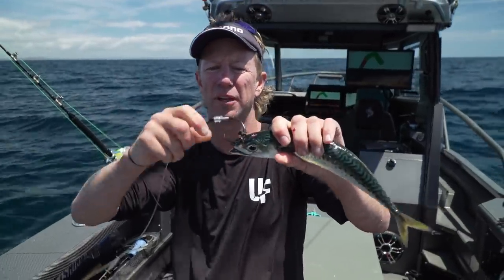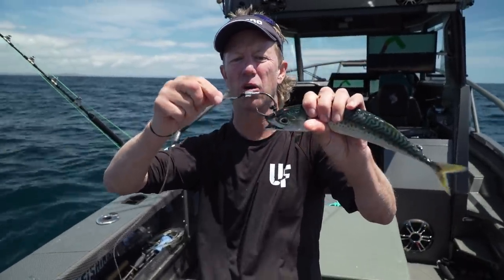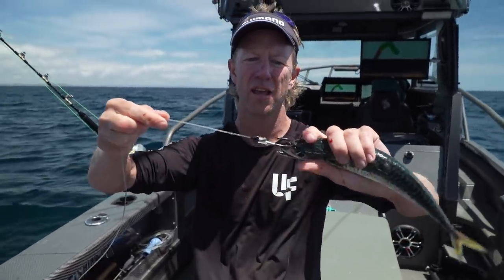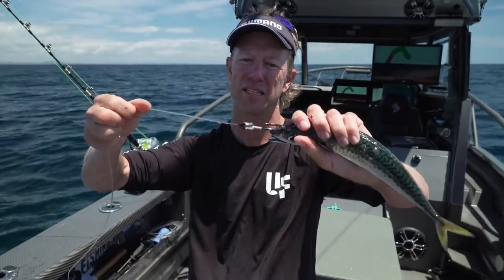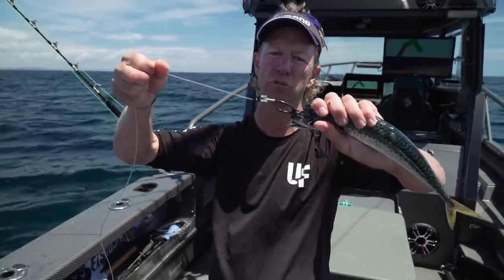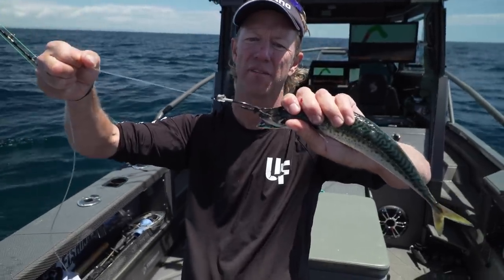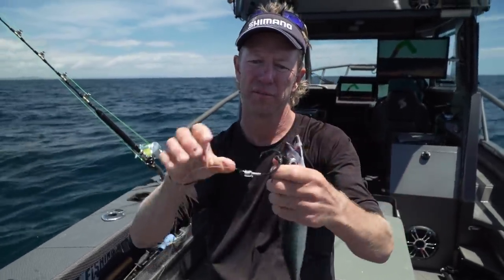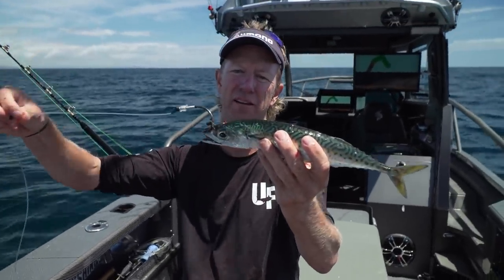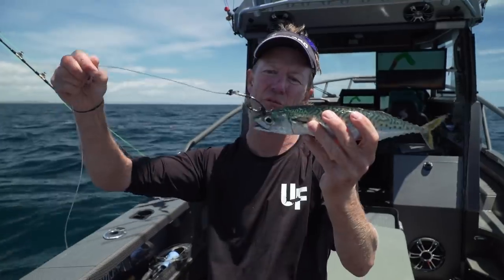The marlin will just come in and grab that. The rubber band holds it hard against the head and it can go completely inside. As you increase the drag, the beauty of the rubber band is that even though it's hard against the head and less likely to tangle, it will still stretch away from the bait enough to get a clean roll into the corner of the mouth. And that is how I would rig a live bait if I was pitching it out to a marlin.